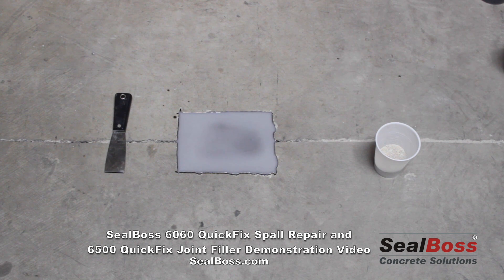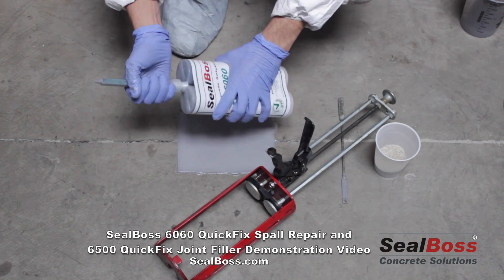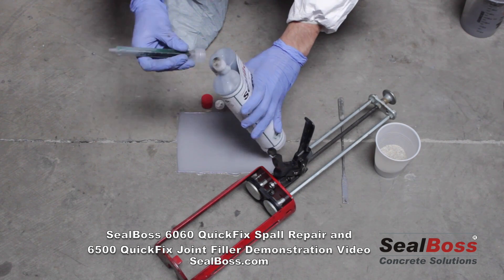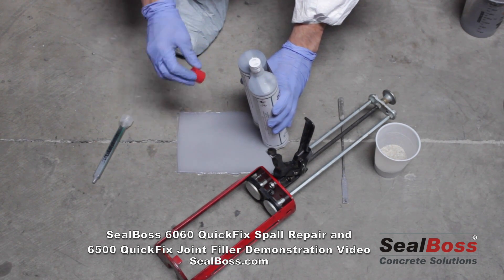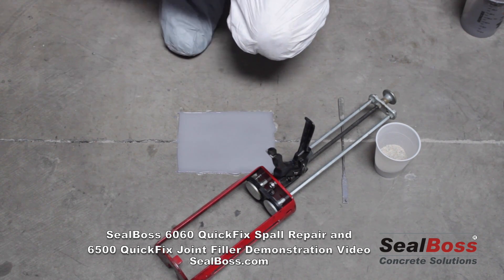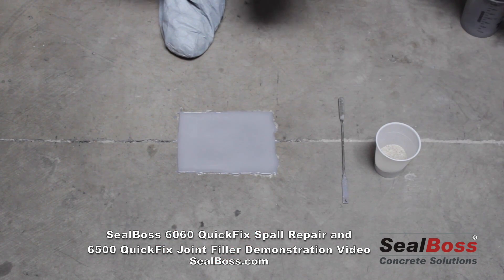Now that our spall has been patched back and the repair is in place just a couple minutes later, we're ready to move on to the next element of the fix. We've removed the cartridge from the gun. Simply take the used static mixer, unscrew it from the top of the cartridge, and discard it — those are consumable items. Carefully plug the top of the cartridge and cap it with the red cap; it's now ready for use at a later date.